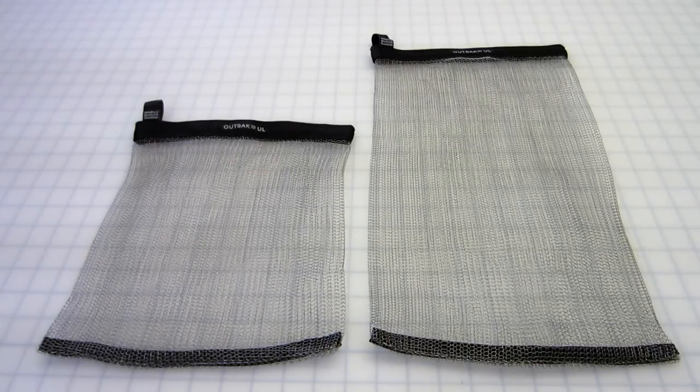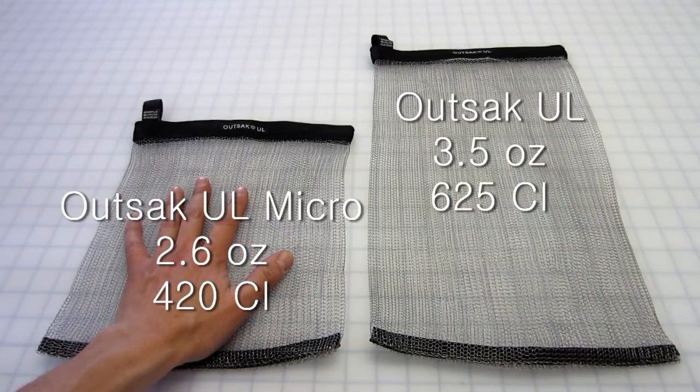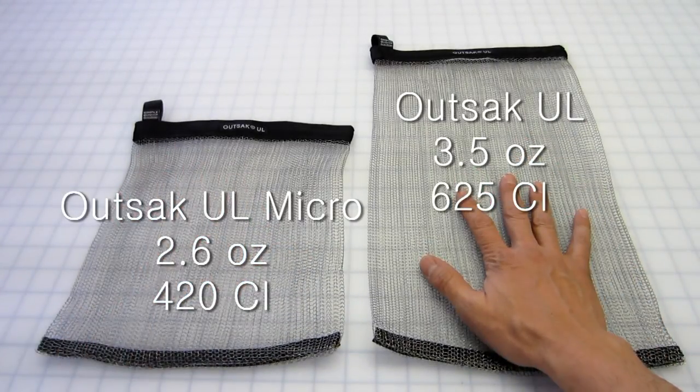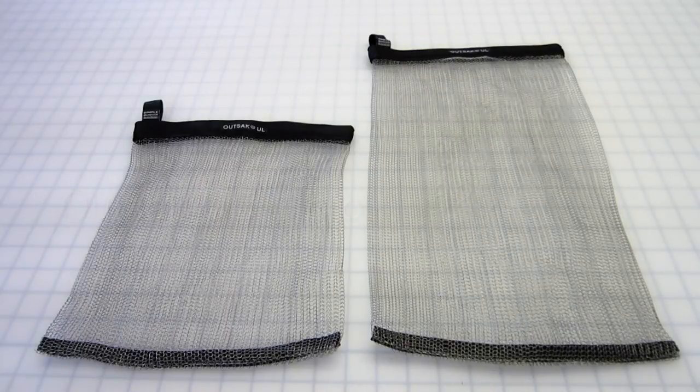The two bags you see in front of you are the results of that field testing: the UL Micro and the UL. The Micro is 2.6 ounces and the UL is 3.5 ounces. They represent the lightest bags available in the industry — no one else even comes close. When shopping for these bags, be sure that you compare capacities with weights when making your final decision.